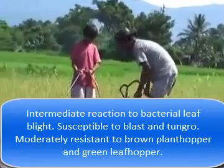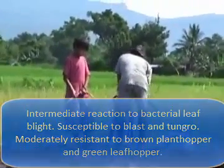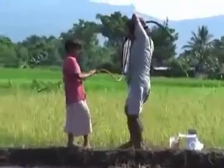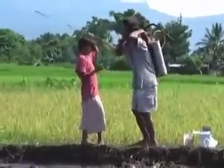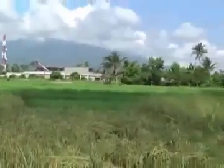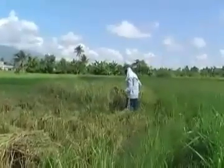When the rice is in the flowering stage, a spray with an insecticide is required. Rice is traditionally harvested by hand.